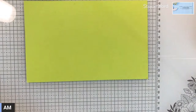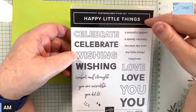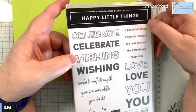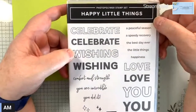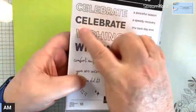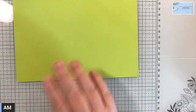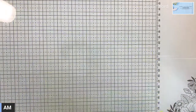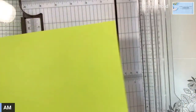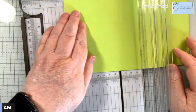I'm also using this stamp set today - Happy Little Things. This is in the online exclusives. I actually won this as a prize at a team event, so I was happy to get this. I like all these big sentiments. Okay, let's score this. This is just a regular size eight and a half by five and a half, and I'm going to score it at four and a quarter.